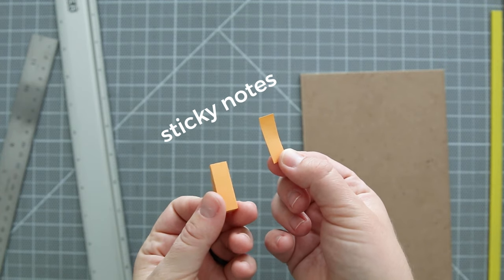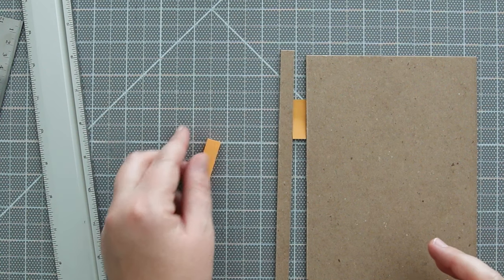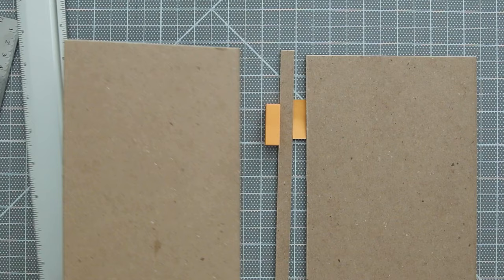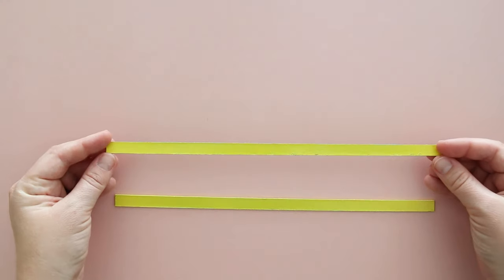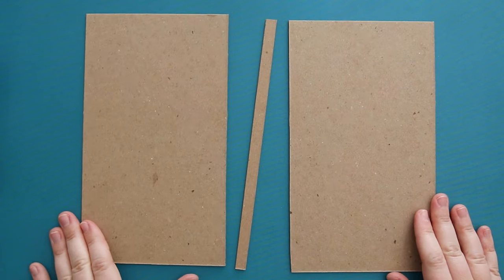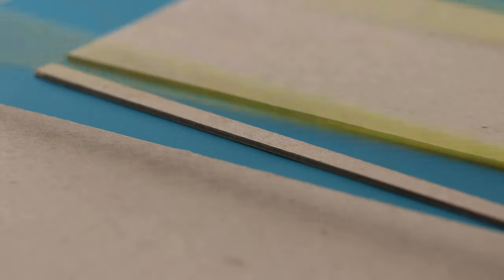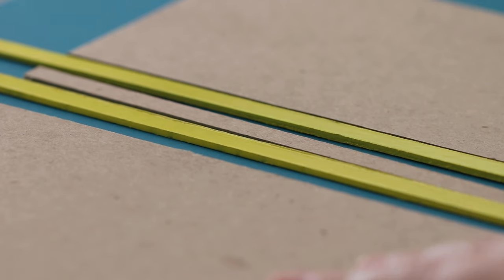Another idea was using sticky notes. I have these from Muji that happened to be three-eighths of an inch, or a centimeter wide, so those could mark out the space. This is temporary because you couldn't really use these over and over again, but it is an idea if you need something really quick. Now let's try out my new DIY spacers. I have some board pieces cut out already, and I'm gluing them on top of a cardstock paper. It's good that they're about the same height as the board, so there's some thickness there and they won't get lost underneath the board.